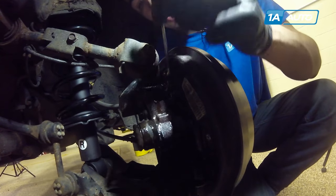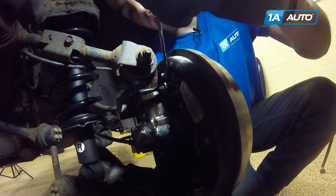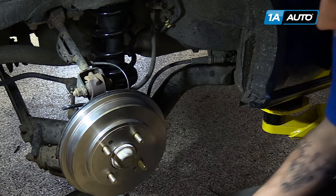When you have a steady stream of fluid with no air bubbles or burping, it's time to move on to the next farthest bleeder screw from the master cylinder, being the left rear.